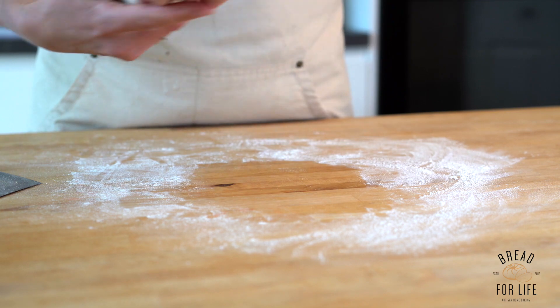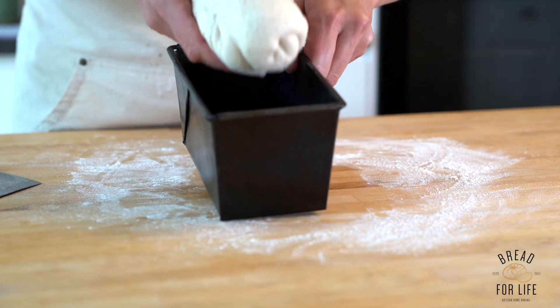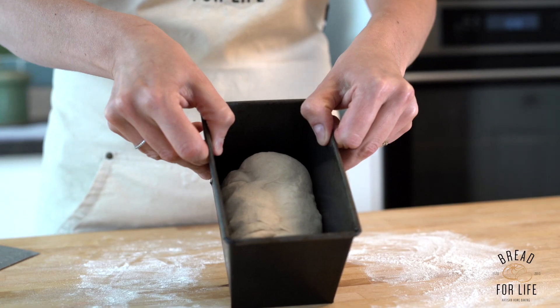There we go — and then we pop it into a tin like that.